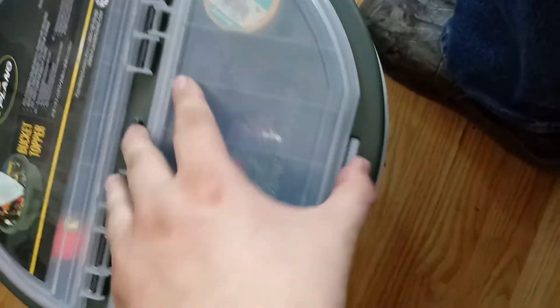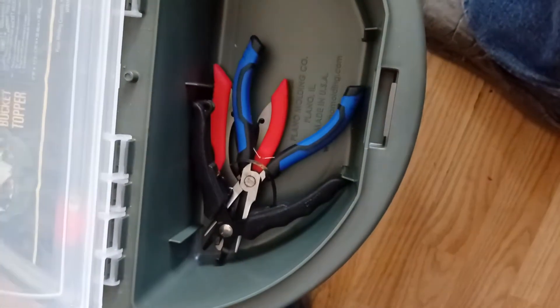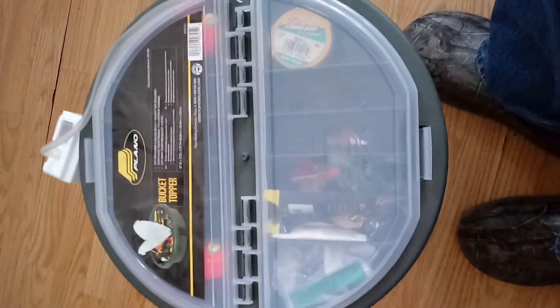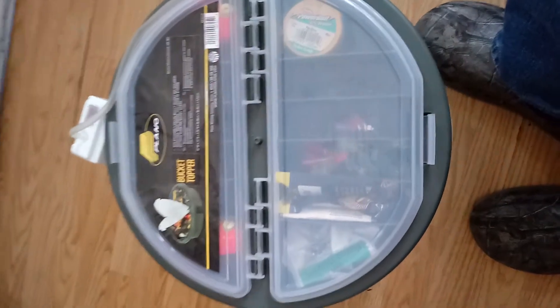Down here I've got the tools — a line cutter, hook remover, and some small needle nose pliers. I'm also going to get a Kershaw folding fillet knife that's real flexible — it's supposed to be pretty nice. That's going to be going in here as soon as Amazon drops it off.